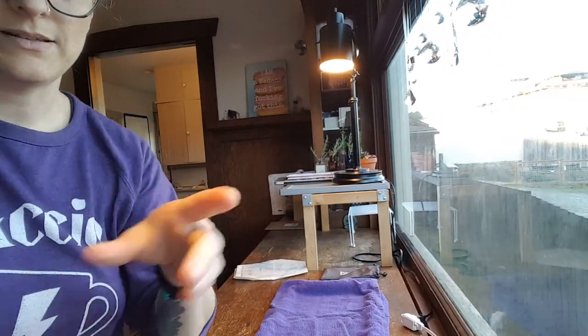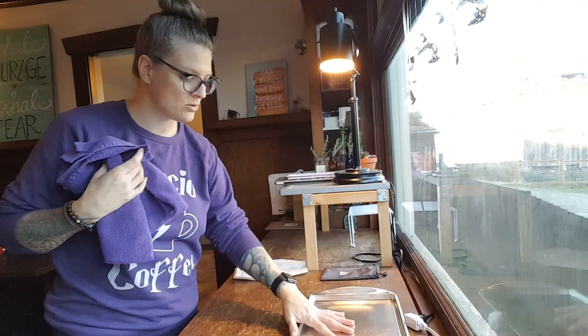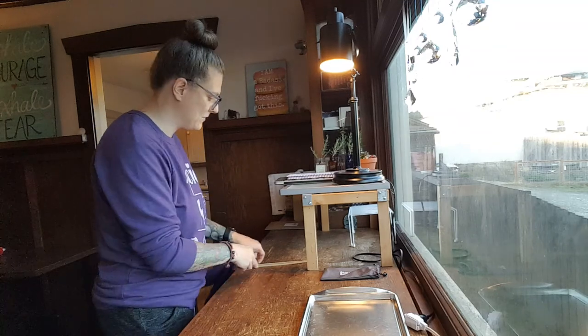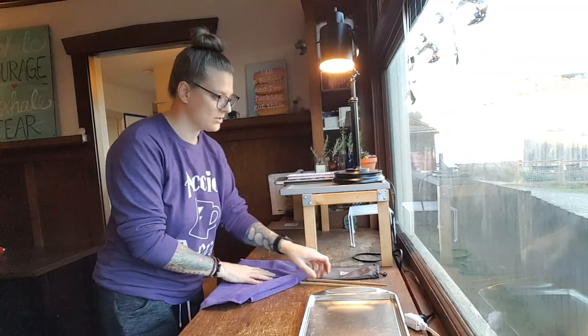So this probably wouldn't be exactly where I would work. I would probably be on the counter in the kitchen, but since I can't really do that, I'm just going to do it here. So this is what I'm going to put the instruments on — sterile gloves and chopsticks. I'll show you why and hopefully it works.